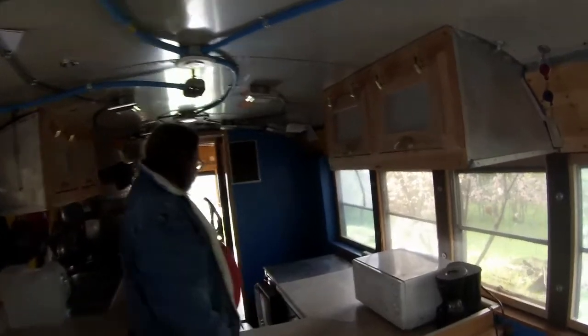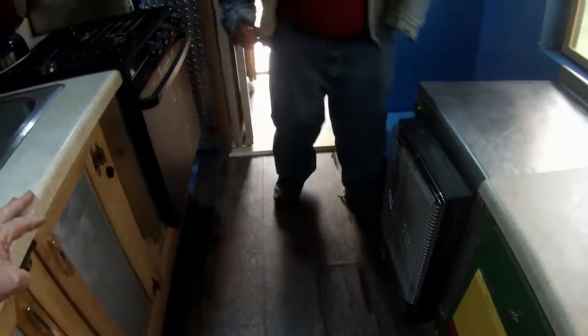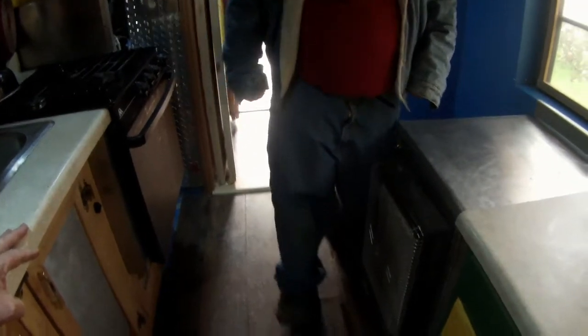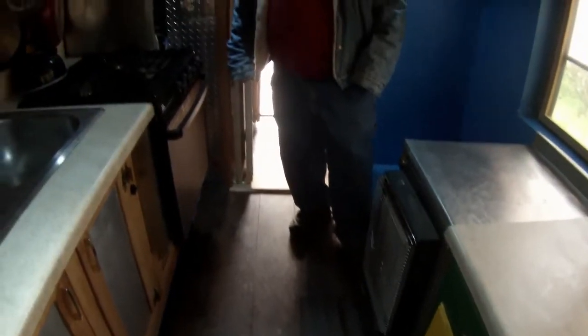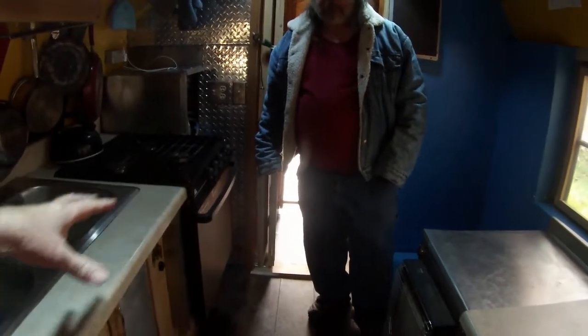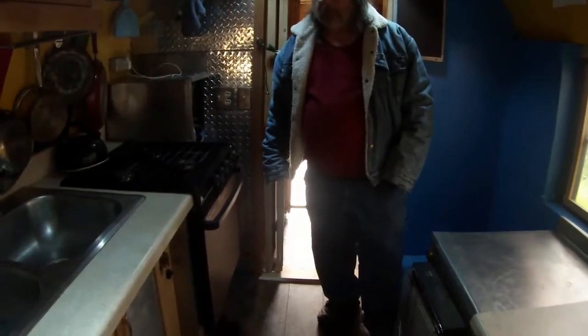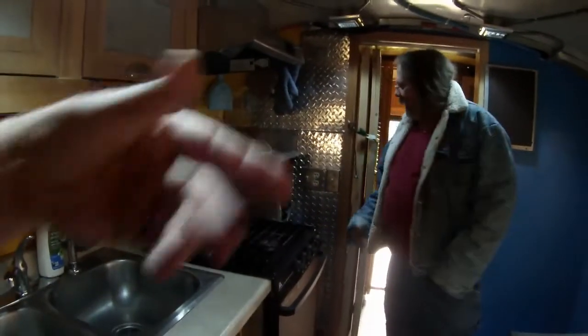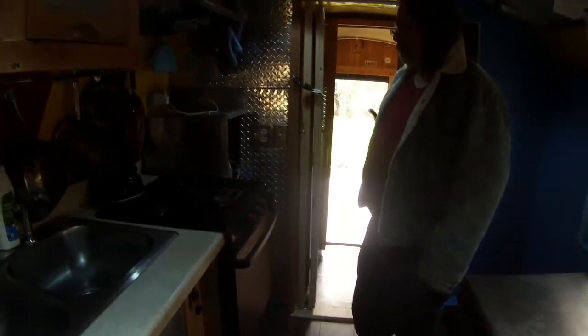Back here, of course, is the kitchen. This is the cheapo Home Depot Traffic Master flooring. I like it out there in the passenger area, but here I'm having trouble with it buckling. I'm probably going to put something over it — I was thinking diamond plate, but now I'm thinking of what you've got in yours. The flooring I have comes in wood, marble, and diamond plate patterns. You can get it to look just like diamond plate — not shiny, but it's the same material.